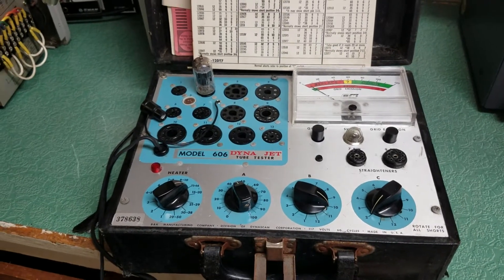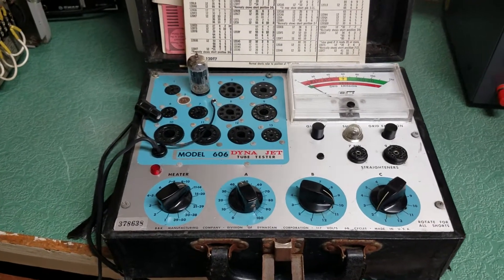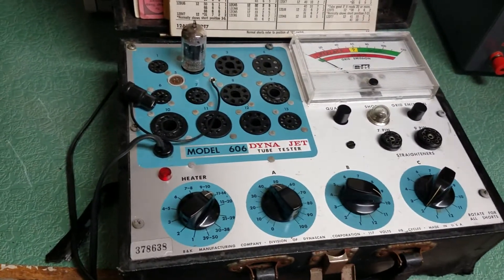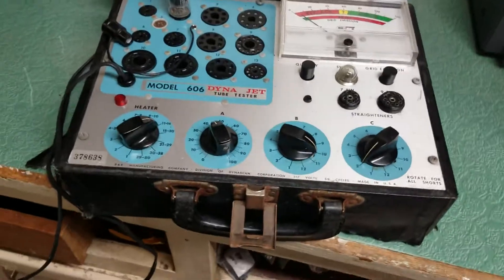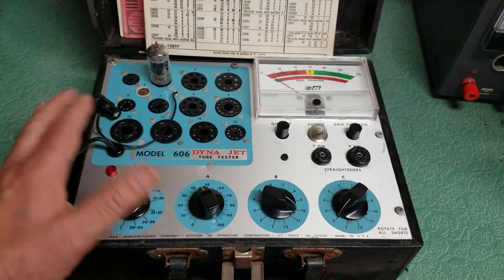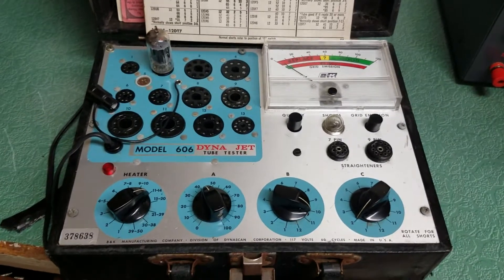This is the B&K Model 606 Dynajet Tube Tester. It's a cute little guy — I really like this thing. It's a very nice size, portable. To give you an idea, here's my hand, so it's not a huge tester.